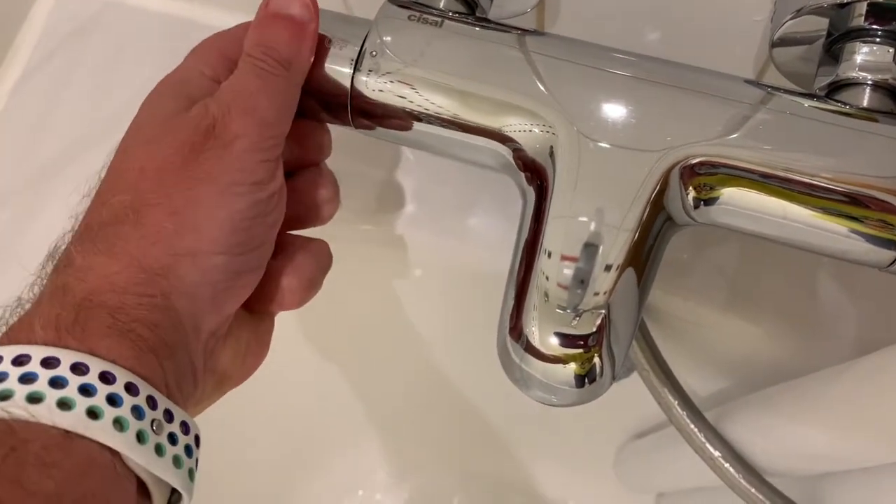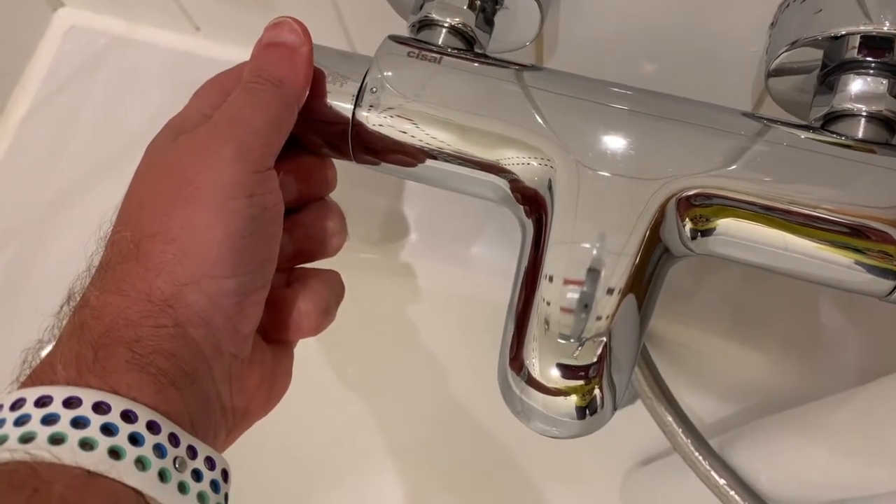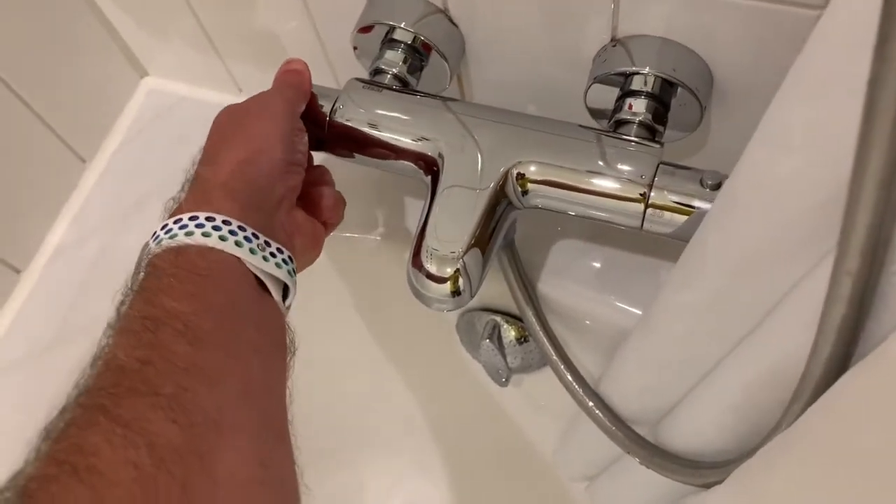Then they get confused not knowing how to turn on the shower. What you have to do is go back to the off position — I'm going to maneuver myself quickly because it's going to go to the shower — then turn it to the other direction and you have the shower.